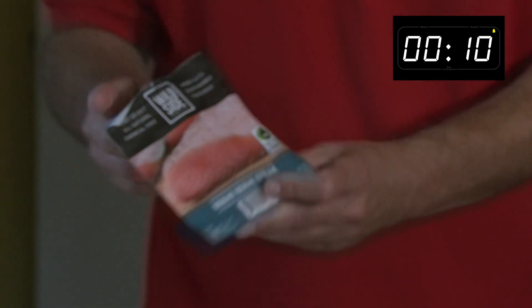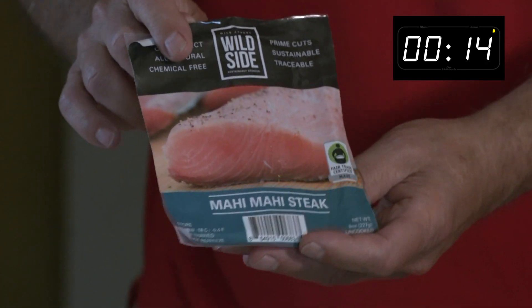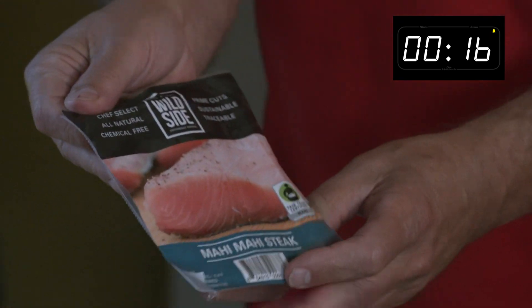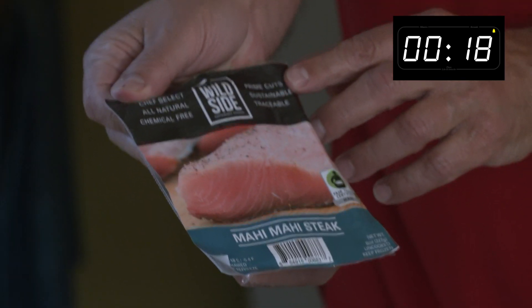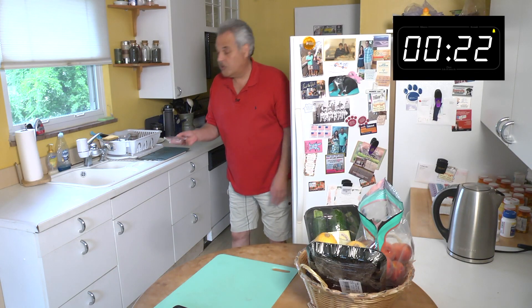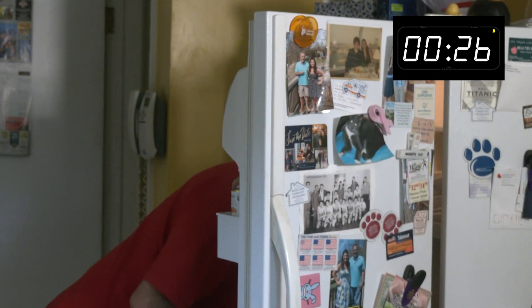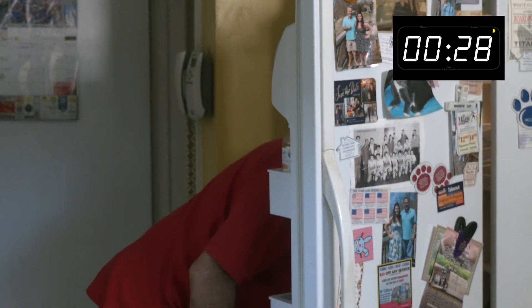I got some mahi-mahi steak, wild caught. I prefer the wild caught over farm-raised fish. It's much healthier, and you don't have all the mercury and bad ingredients in it — pesticides and you name it.